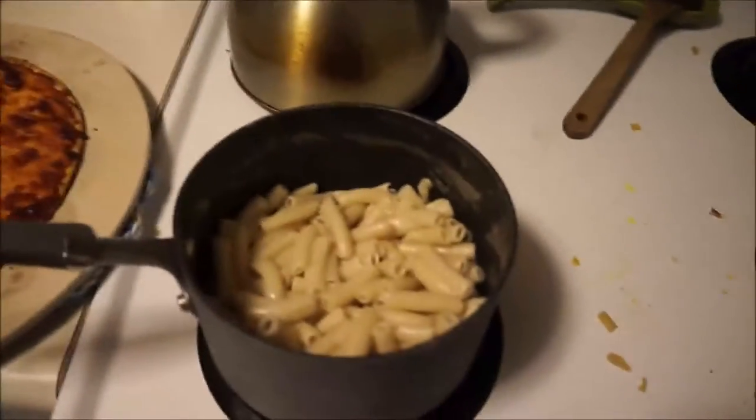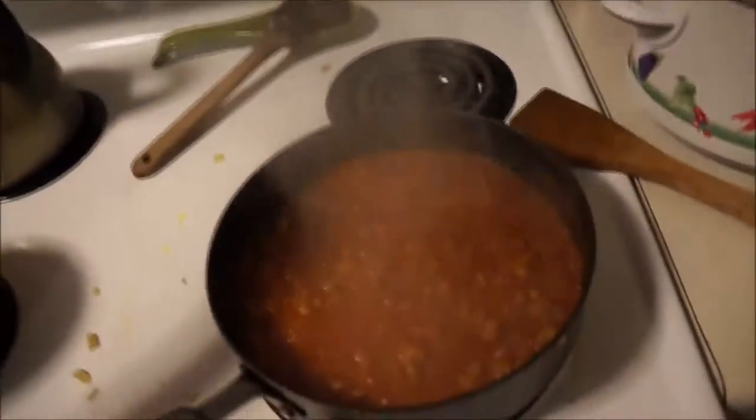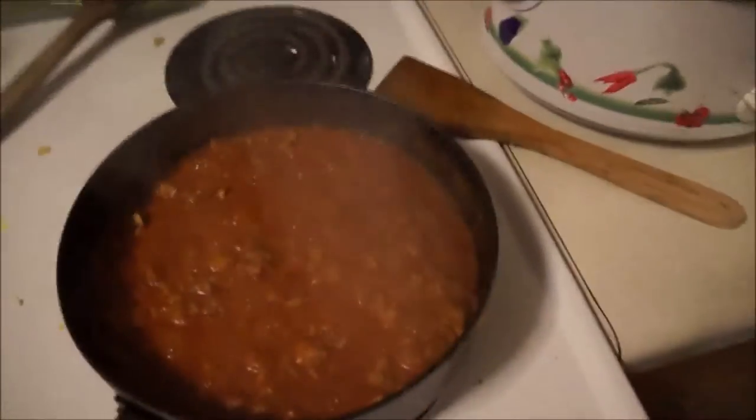We're making dinner now. Michael made himself a pizza, and I am making gluten-free pasta with tomato sauce. We were out of spaghetti — we were going to make spaghetti but we don't actually have any spaghetti noodles — so that's what we're having.